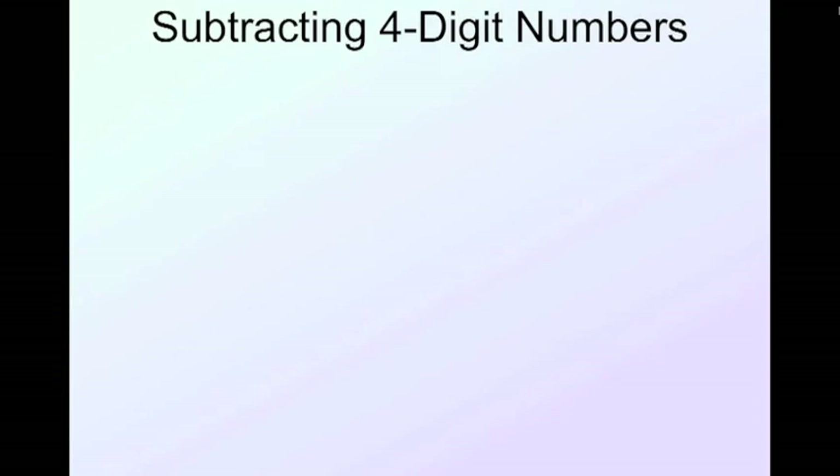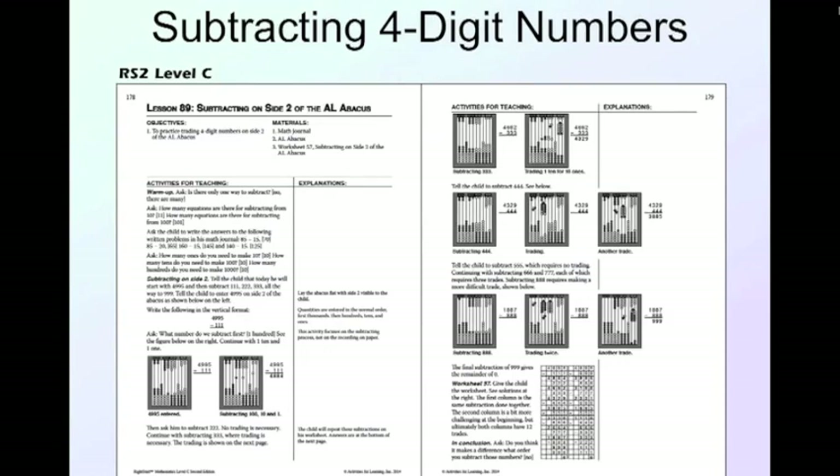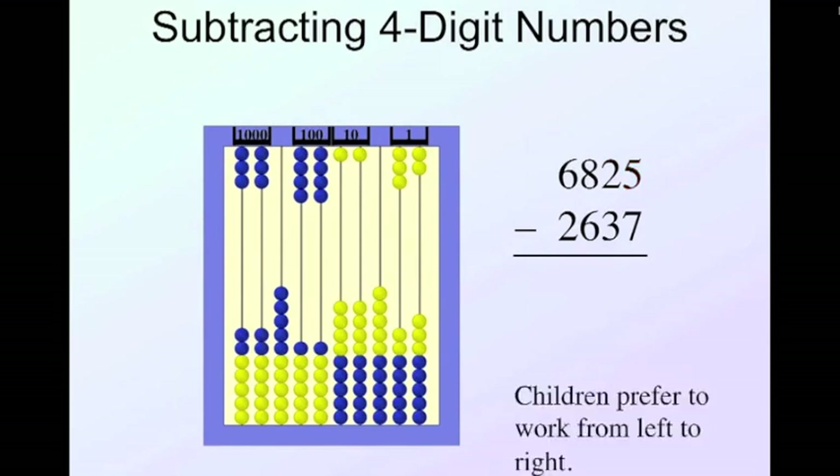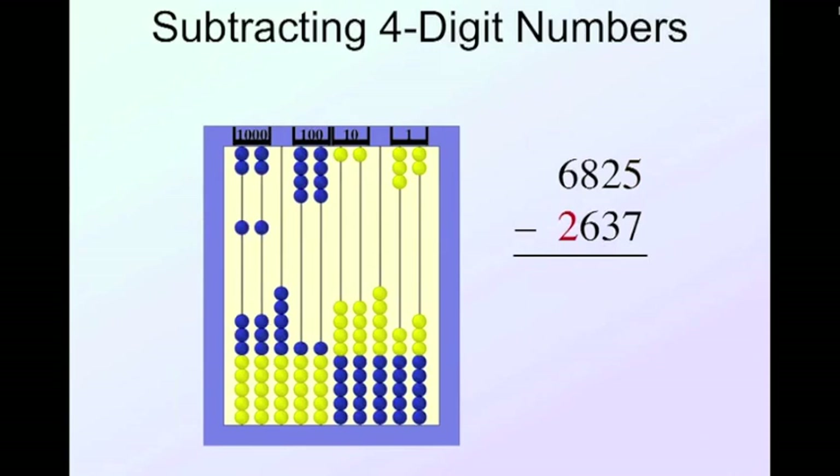Now let's look at subtracting four-digit numbers, taken from Level C. We'll take six thousand eight hundred twenty-five and subtract two thousand six hundred thirty-seven. I enter six thousand, eight hundred, two tens, five. Starting from the left: subtract two thousand. Before recording, I look ahead — is six hundred thirty-seven less than eight hundred twenty-five? Yes, so I don't need to save a thousand for trading. I record four thousands.